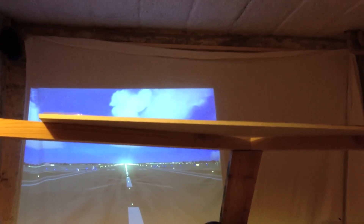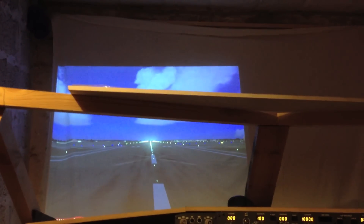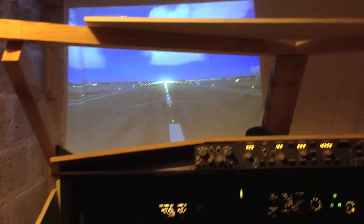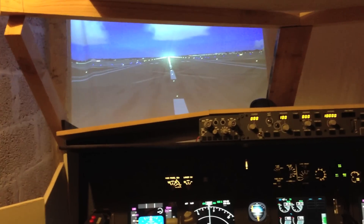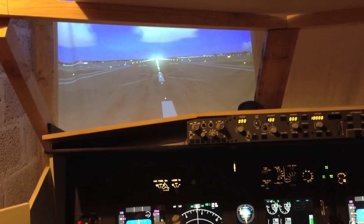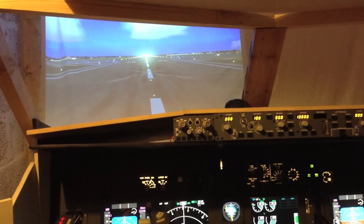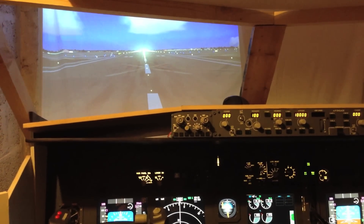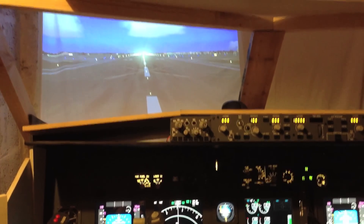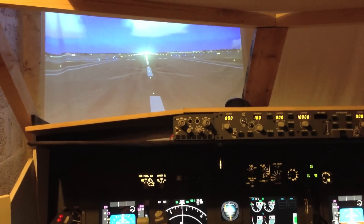As you can see, I'm missing an overhead panel. I'm in the process of making one myself. I've made an Adobe Illustrator file of the overhead, so I'll print it to stickers and glue them onto plexiglass and mount them on a back plate of some sort. It's not going to be as good as the real thing, but it saves me like five or six hundred euros and that will make my boat float right now.